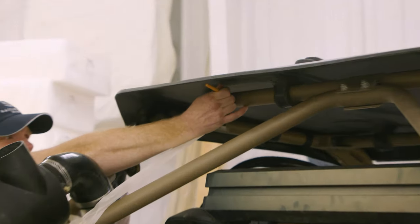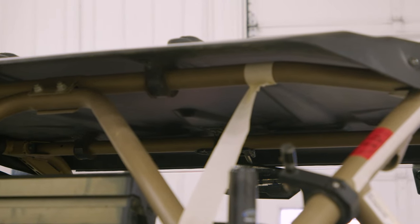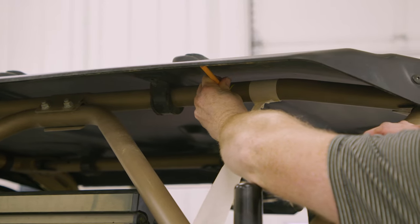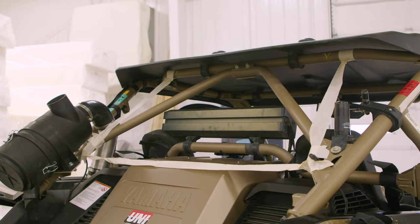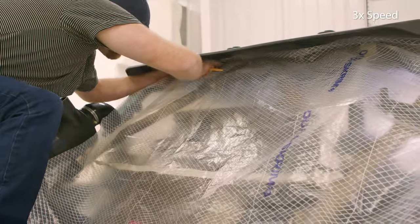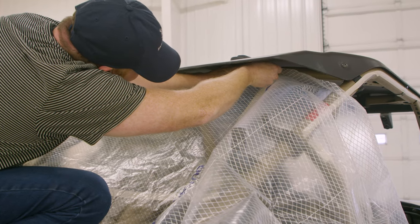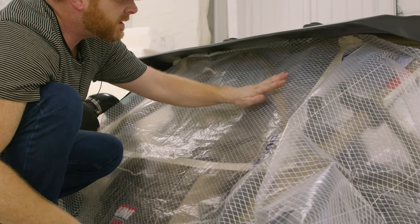Up here, we're going to do Velcro. Same thing with the other side. So let's put some patterning material up here. We'll simply tuck our patterning material up at the top and then tape it down. It's probably a good idea to actually use strapping tape and basting tape around the perimeter and stick the pattern down before tracing around it. Kenny's done this a lot, so he's not going to do that.